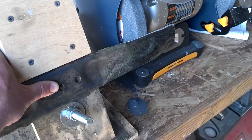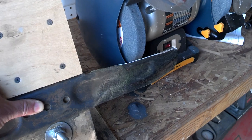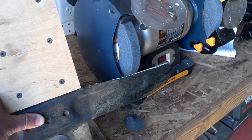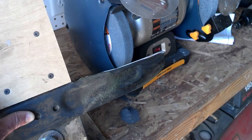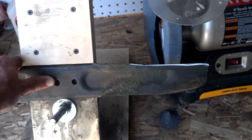Once you have that set one time, you should be good to go. The great thing about this is once you have it set, you can even grab old blades that you've sharpened by hand where the angle has changed a little bit, and you can get those set back to the factory angle of the blade, which obviously is probably best.